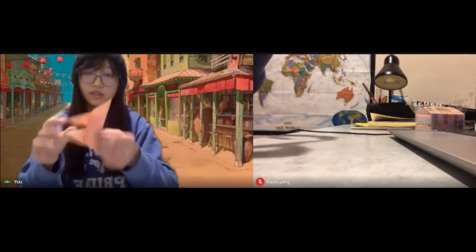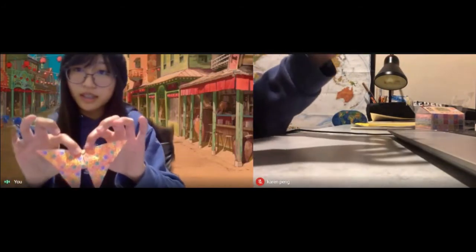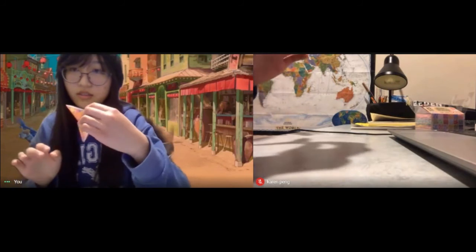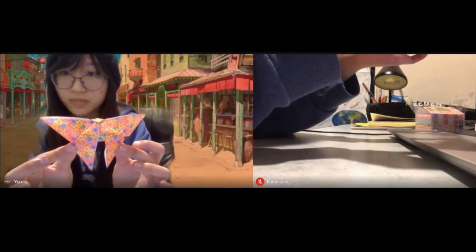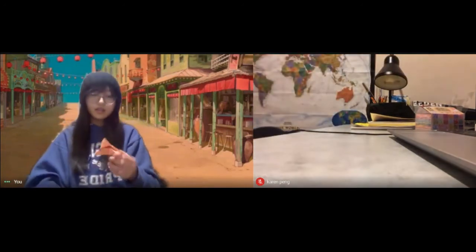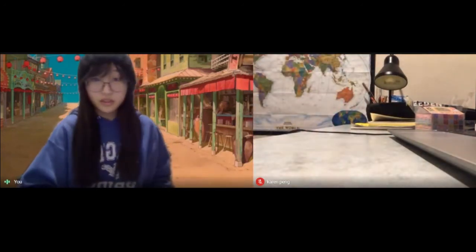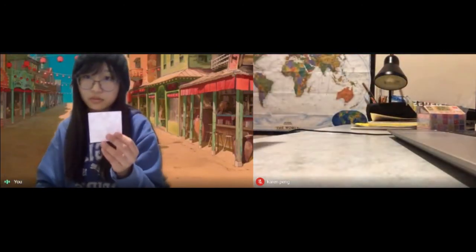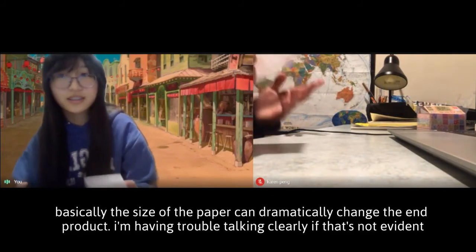And then what you do is when you see the side that's popping up more, you basically take this tab and fold the butterfly in half like this. So you can see this is the butterfly. And then the other side of the butterfly is more hollow.